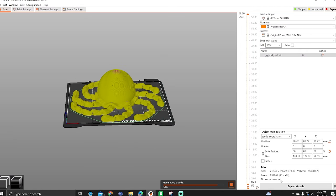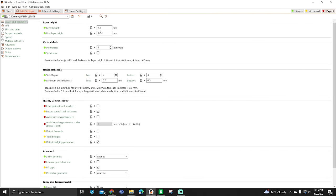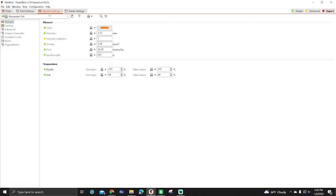Once you have your 3D model, you need to prepare it for printing. This process, known as slicing, uses specialized software to convert your model into a file that the printer can read. Basically it slices it into a bunch of layers, and that's how your printer prints it. The slicer software will allow you to change how big the model is, the layer heights, the infill, and the support structures to optimize your model for 3D printing.